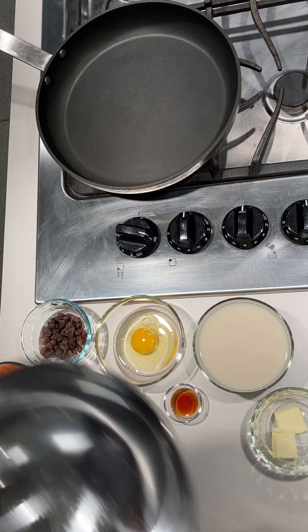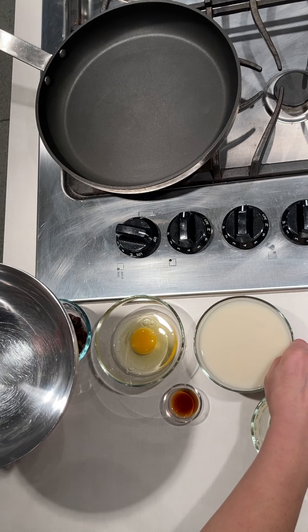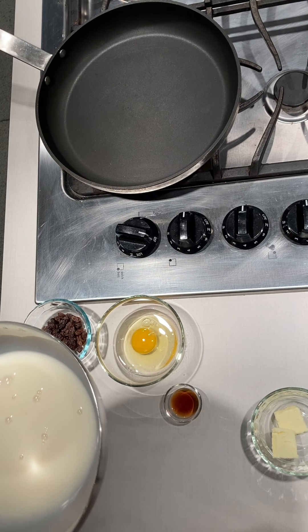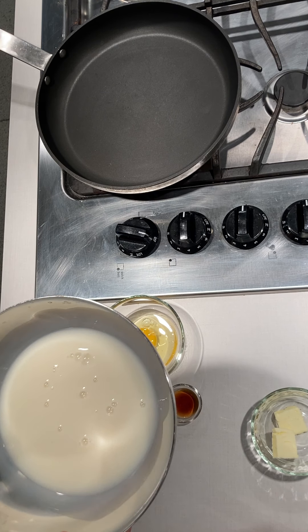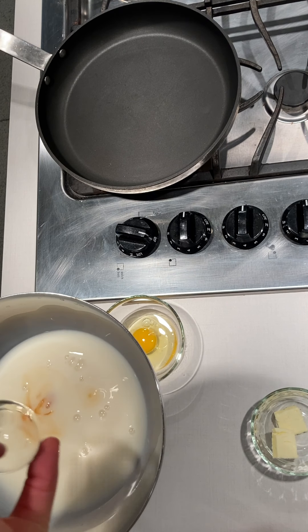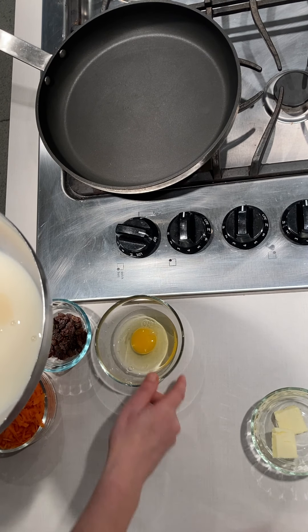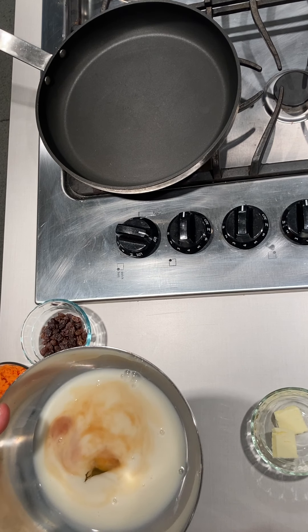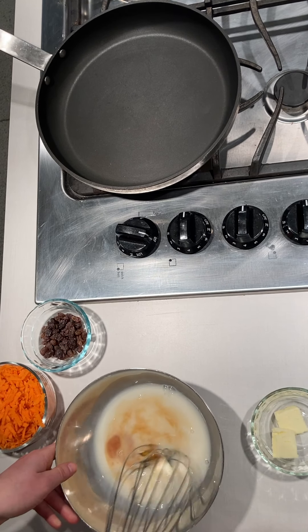Now for the wet ingredients, I'll take a small bowl and put in our milk. I'm not a fan of dairy milk myself, so I use oat milk here — you can substitute any kind you like. Then we've got our vanilla extract and our egg. We're going to get these all mixed together nicely.